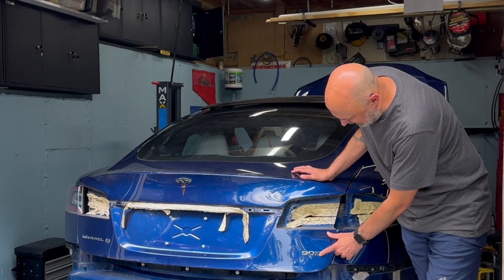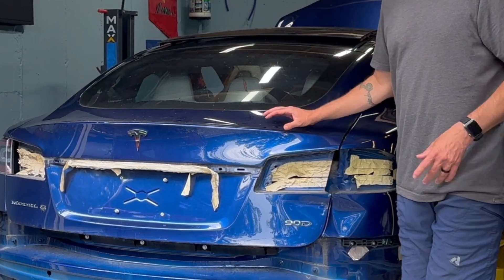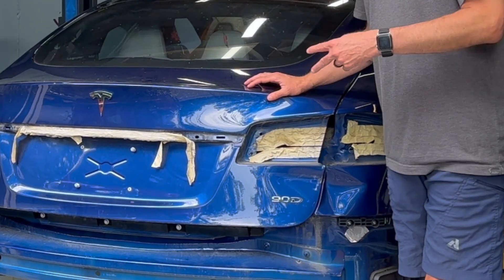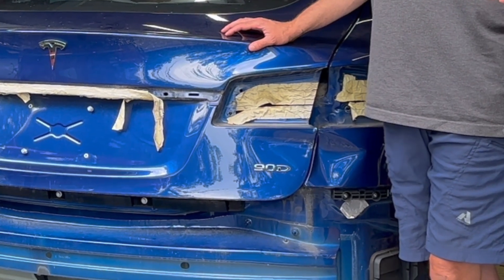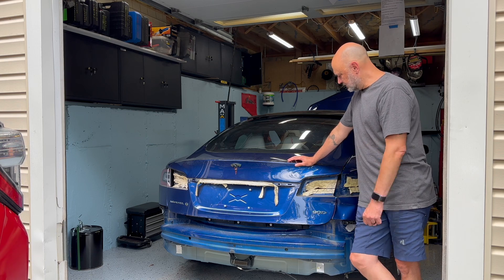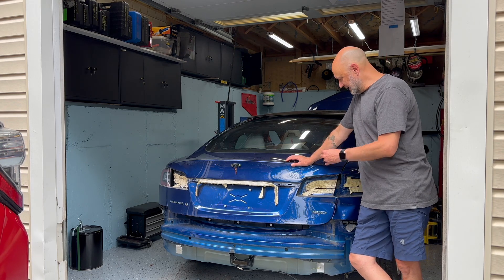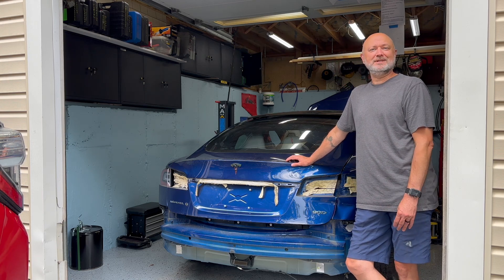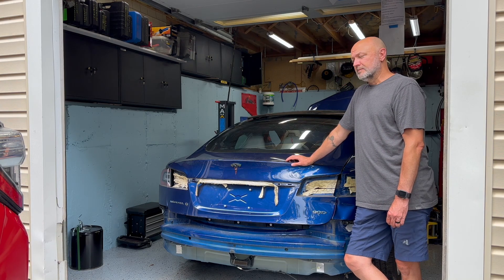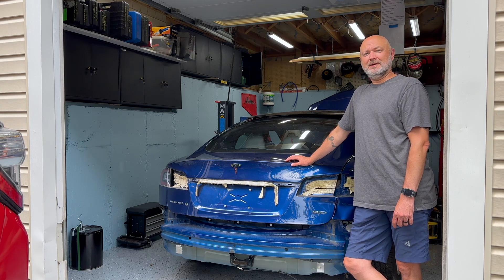This is a 90D. The D means dual motor, so we're going to use one of the two motors for the 944, and the other one we'll have for some other project someday. About 82 kilowatt hours available in the 90D — the 90 is just a brand name that's close to 82. Plenty of battery modules to harvest out of this thing to build a battery pack.